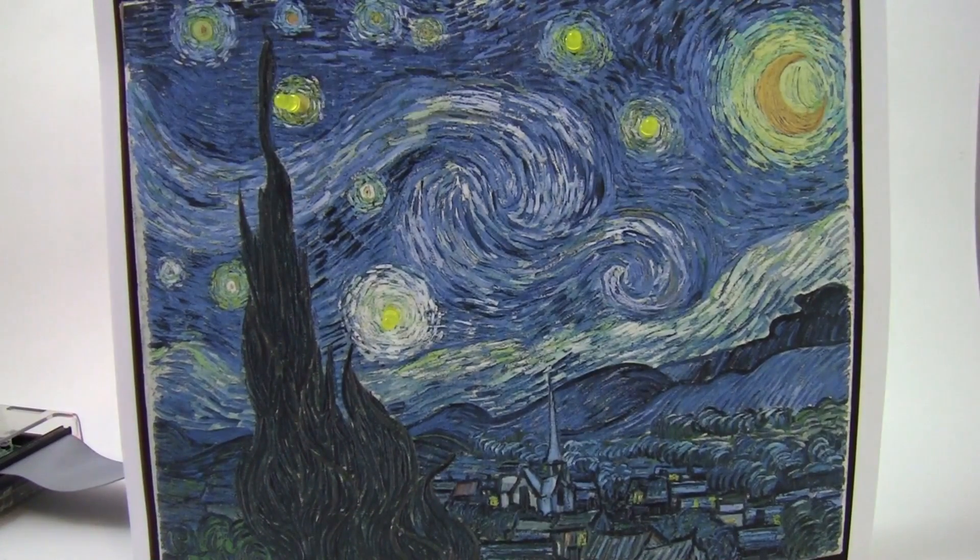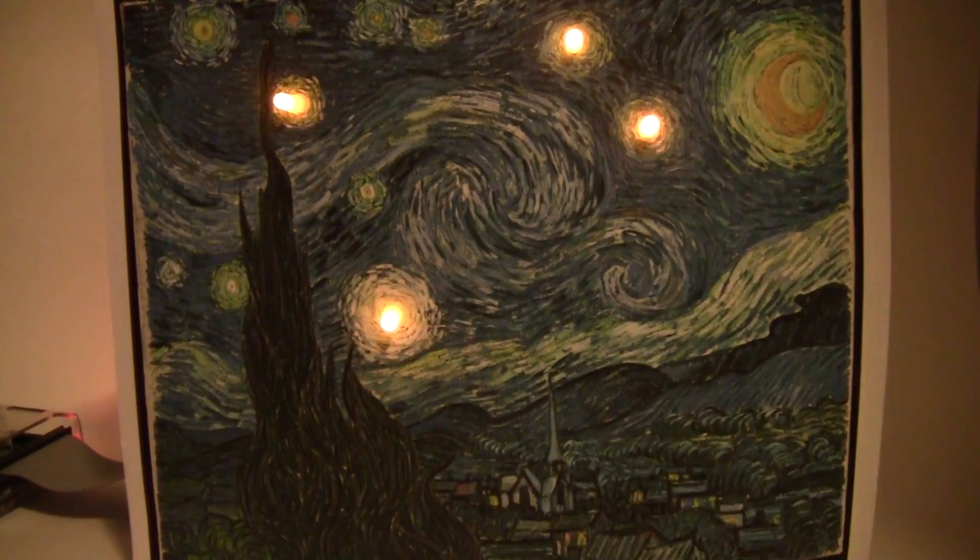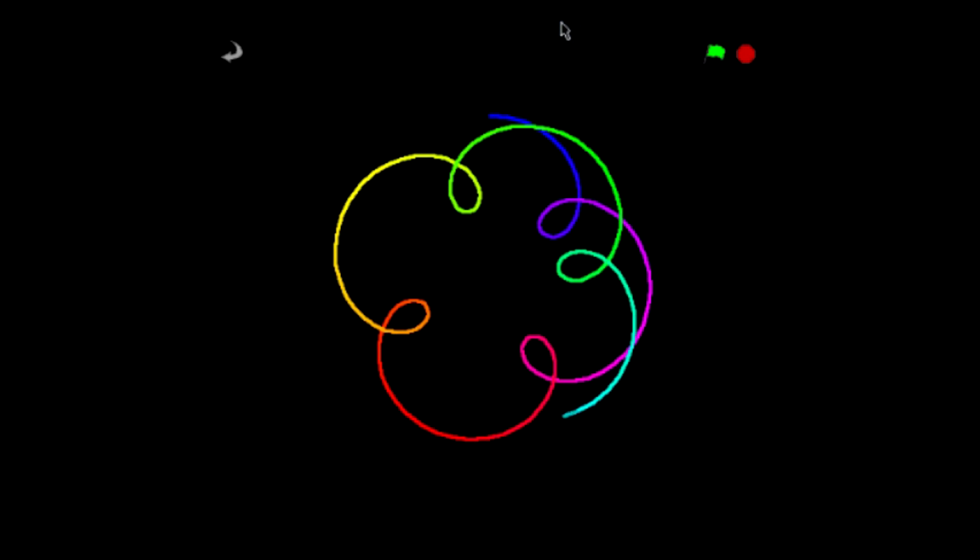If you like art, you can embed tiny lights in your art projects and use the Raspberry Pi to automatically turn them on and off. This project shows lights that automatically turn on when it gets dark in the room. You can also use the Raspberry Pi to create your own computer graphics, like the colorful spirograph pattern seen here.